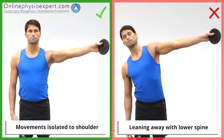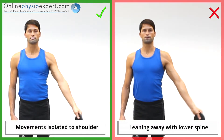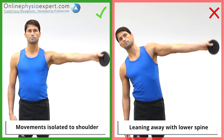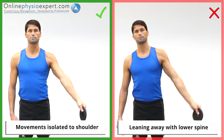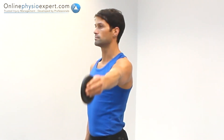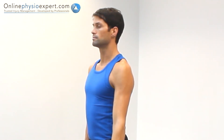Ensure the movement remains isolated to your shoulder as you begin to fatigue. When performed correctly, you should feel tension mainly in the deltoid muscles of your shoulder.